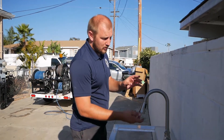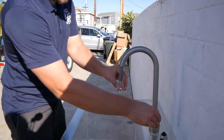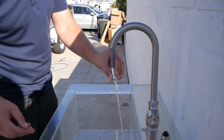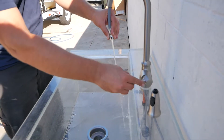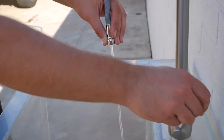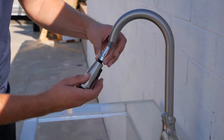For faucet installation, first what you do is remove the sprayer, then turn on the water and let all the dirty water and debris just come out from the sink — just drain all of it. Make sure all the hot and cold water dirt and everything from when you disconnected and connected the new supply line gets out. Then you install the sprayer back. This is really important to do.